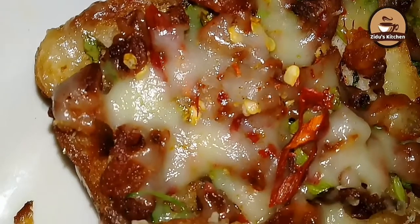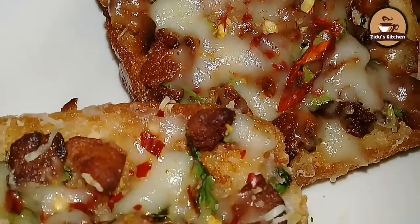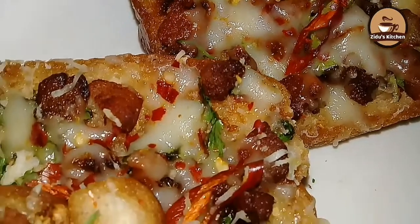I am going to add chicken and cheese. It's very good to eat bread toast. It's very good to eat it.